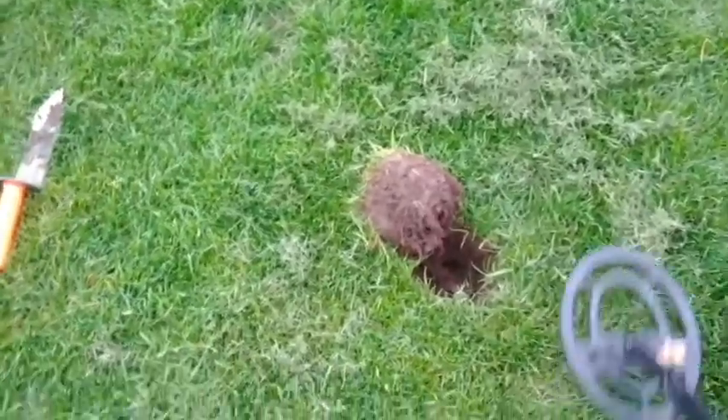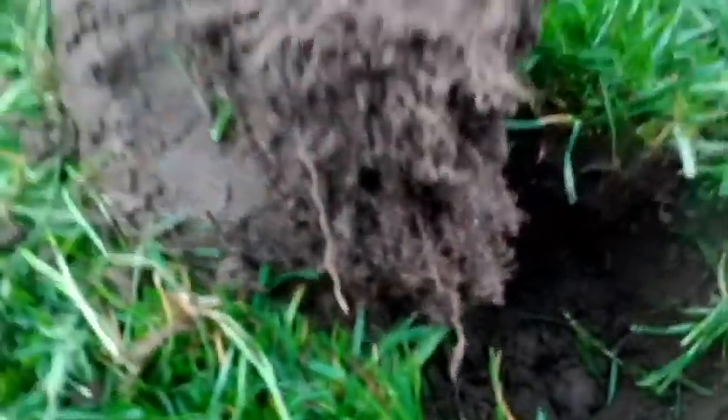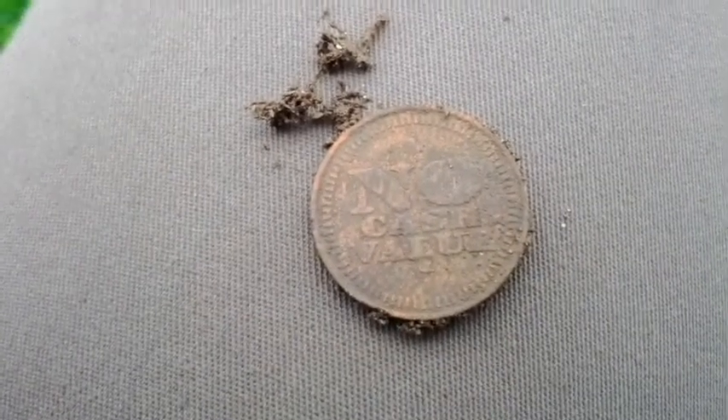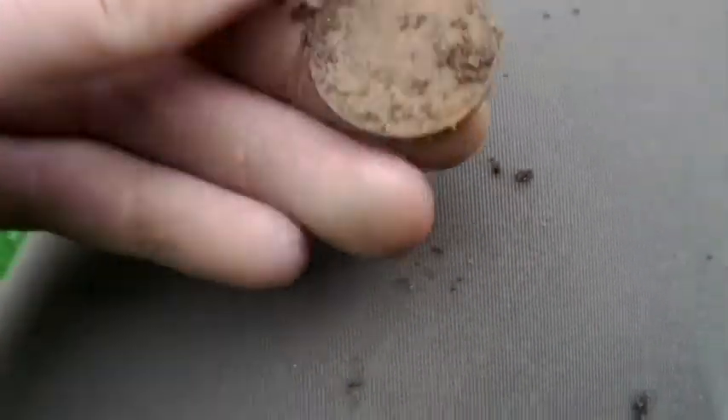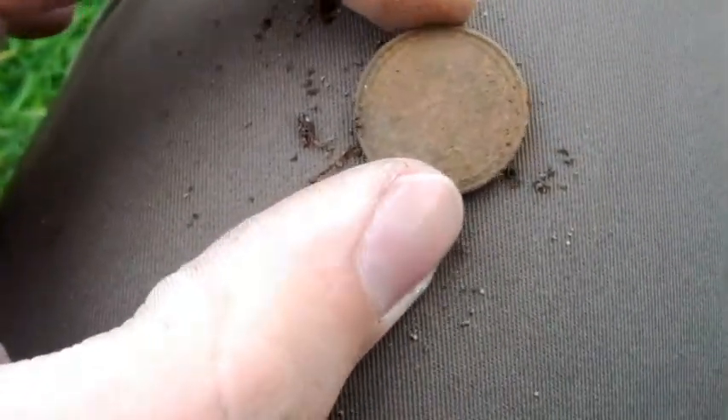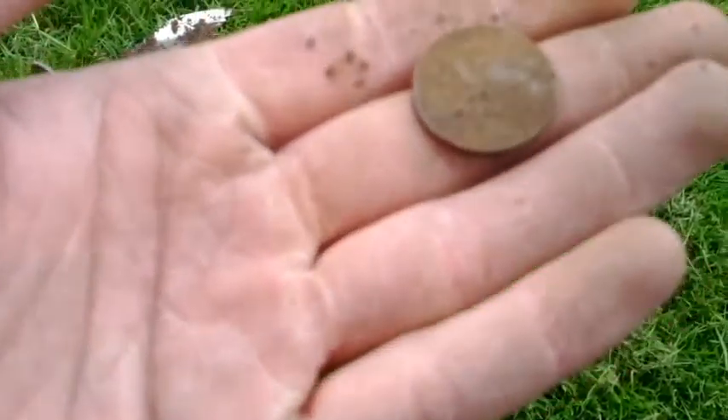Finally got a good signal here — it was reading up silver. As soon as I pulled the plug out I saw it right there. It's like a coin, looks like a big one. It says 'no cash value' — so it's some kind of token. Let me clean it off a little bit. Best I could do for now and I'm not too sure what's on the back, but it looks like a token. I'll definitely show this in my wrap-up.